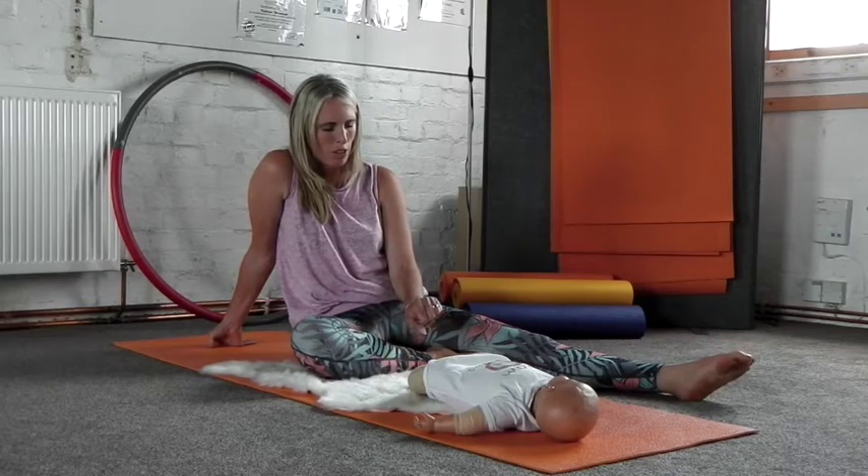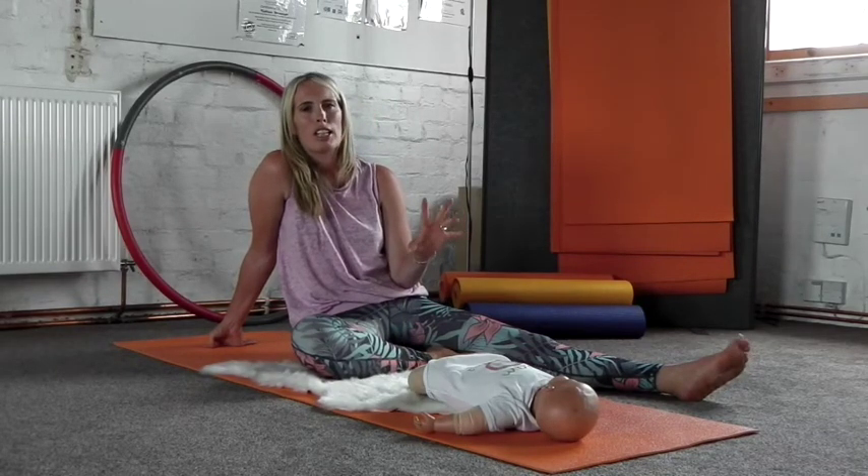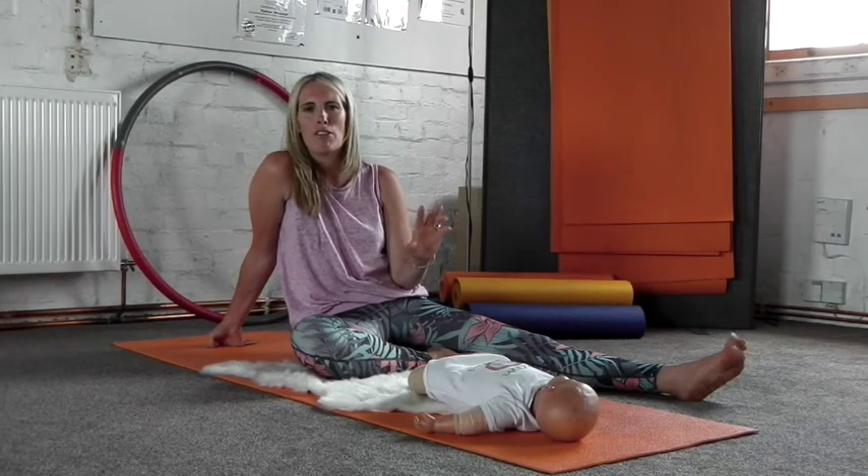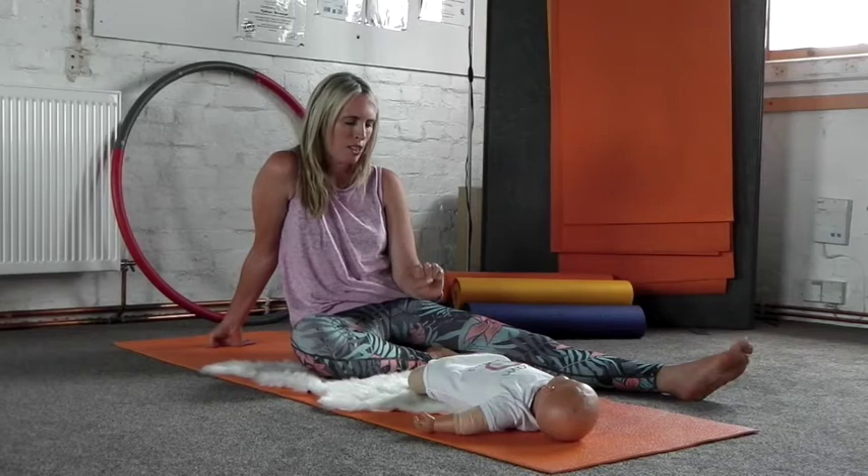Gently start by clenching your fists, stretching out your fingers and relaxing your palms. Just keep that focus — clenching your fists, stretching out your fingers and relaxing your palms.